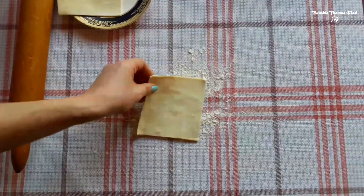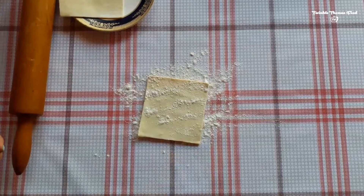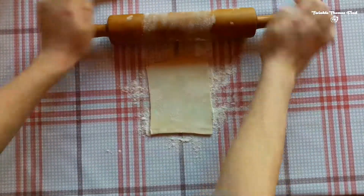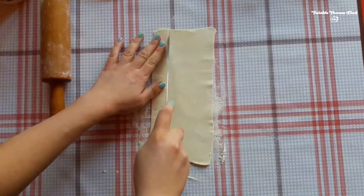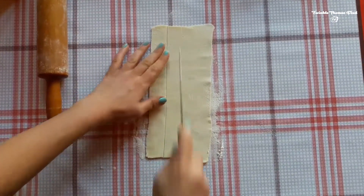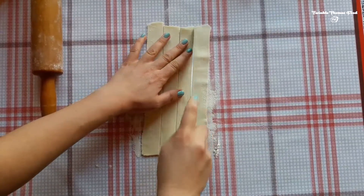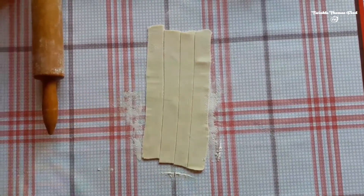Hello to our favorite audience of Twinkle Thomas Food TV. Today we're going to make some Italian cannolis. For that we need to start with working on a dough. Let's open it up a little bit and make some lines with that, then cut it down into three or four pieces depending on how big your dough is.